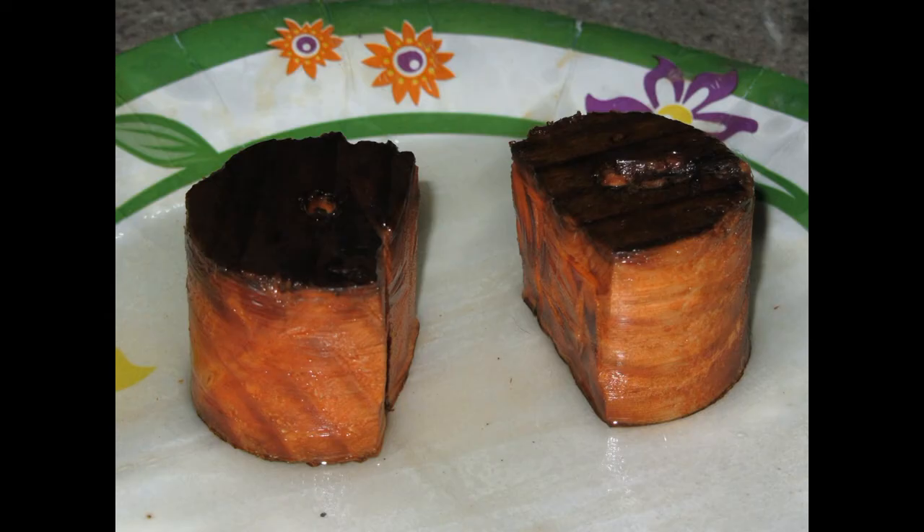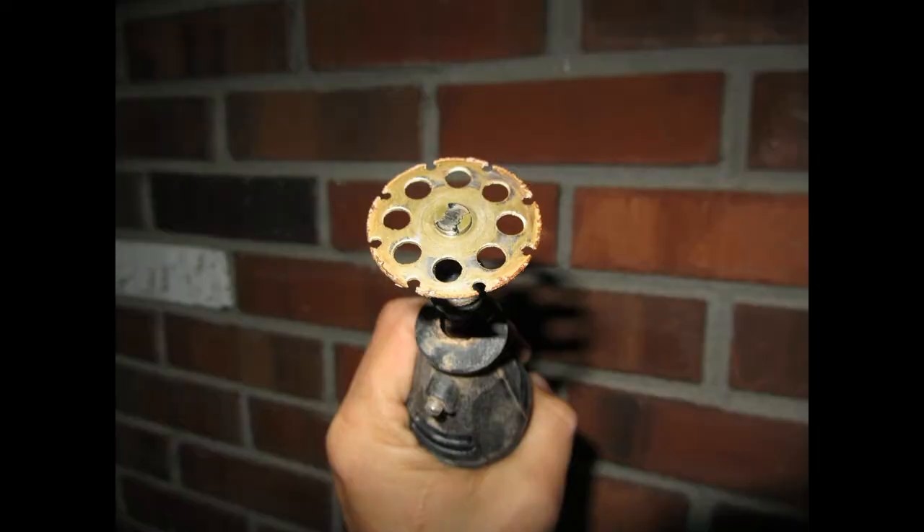I cut two wood pucks with a circular saw and then used a dremel with a cutoff wheel to cut flat sides and stick them together.